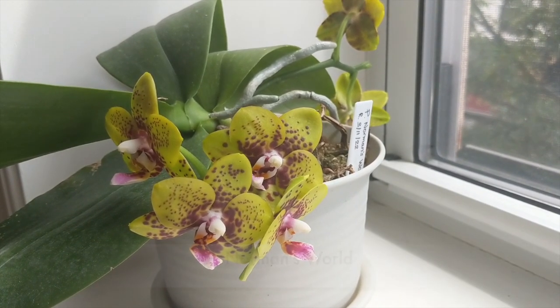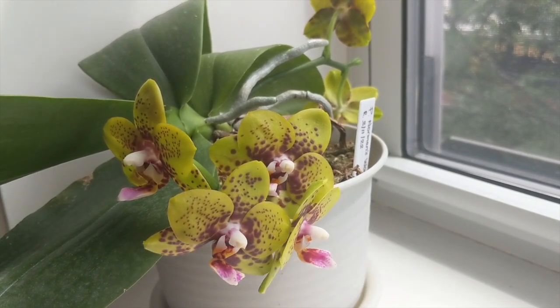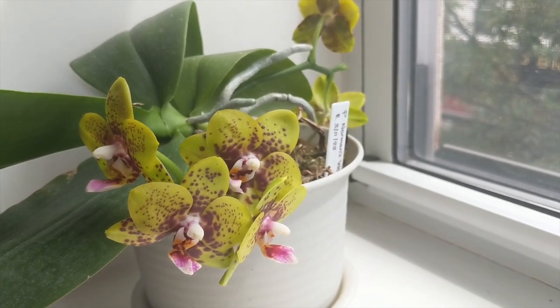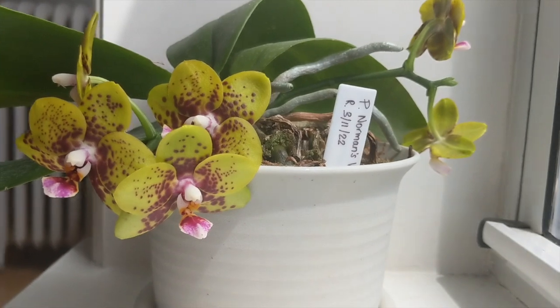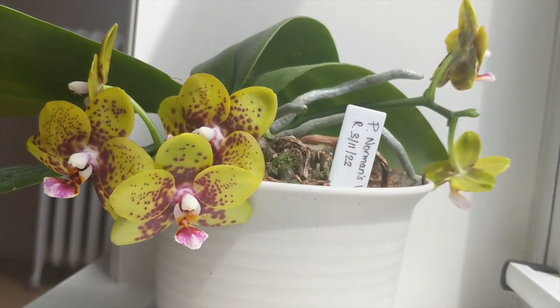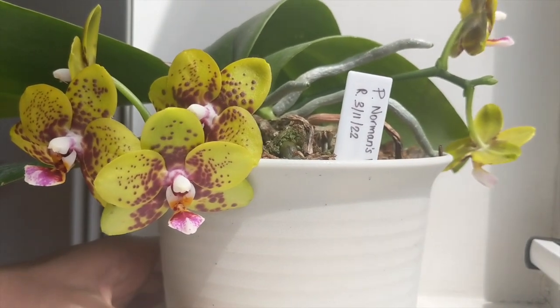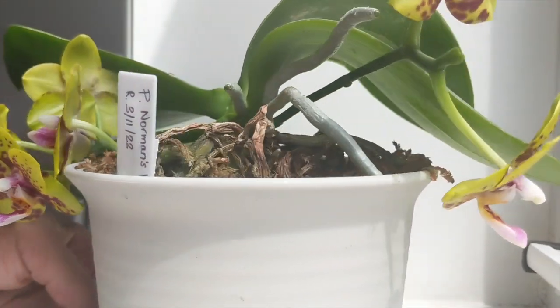Hey guys, it's Nicole and welcome back to my channel. In today's video I'm going to share how I care for my summer blooming Phalaenopsis orchids. I have about a dozen of them, maybe a little bit more, and I really enjoy them, so I'm going to share how I care for them as well as why I like them so much. If you guys like this kind of video, don't forget to give it a thumbs up and subscribe for more orchid content.